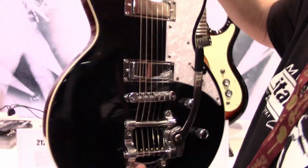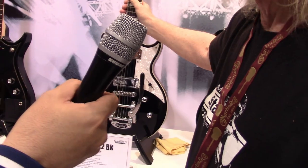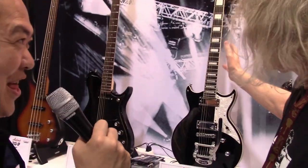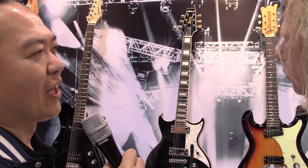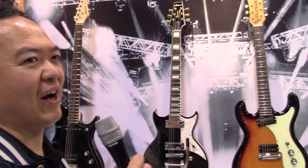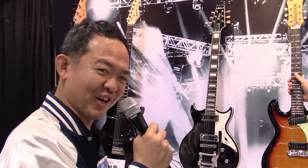A lot of people — this was their first guitar brand back in the 80s, the first brand they ever found. We are very proud of that. We are still trying to keep pricing very affordable to supply guitars for younger guitarists.